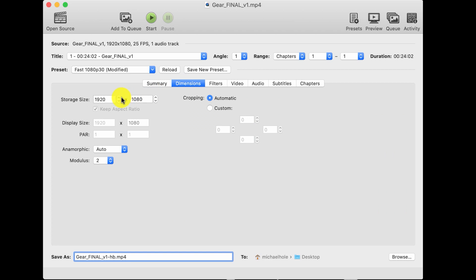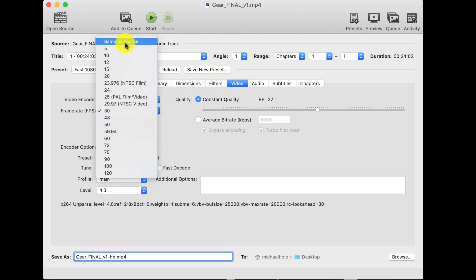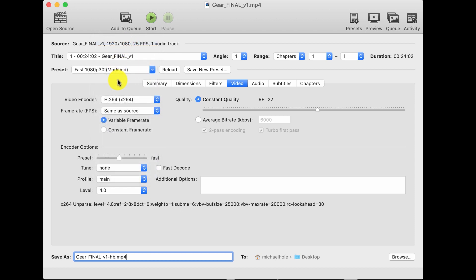I go along to Dimensions and check that it's got the full storage size, which should be the size of the frame you're starting off with. If there are any changes, just clear them out here because it can crop them sometimes depending on the size of your video. Then I jump to Video and you always want to set it to 'Same as Source' for the frame rate — you don't want to change that.